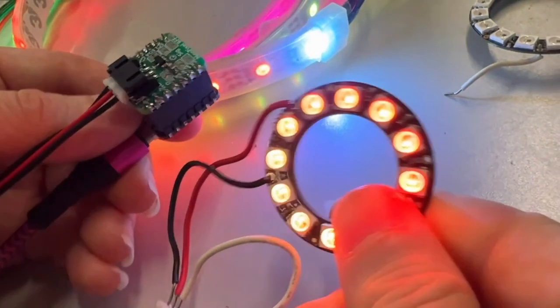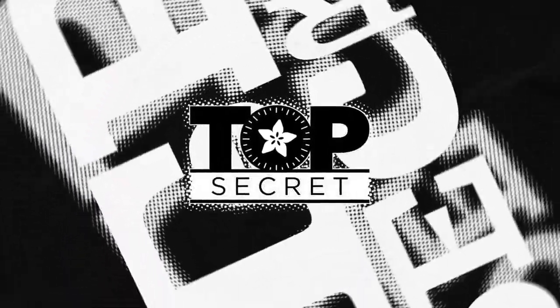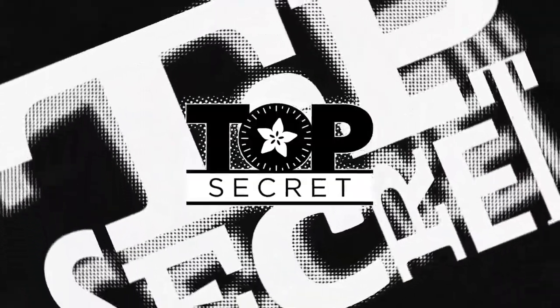And that's this week's top secret! We've got a bunch of questions lined up too.